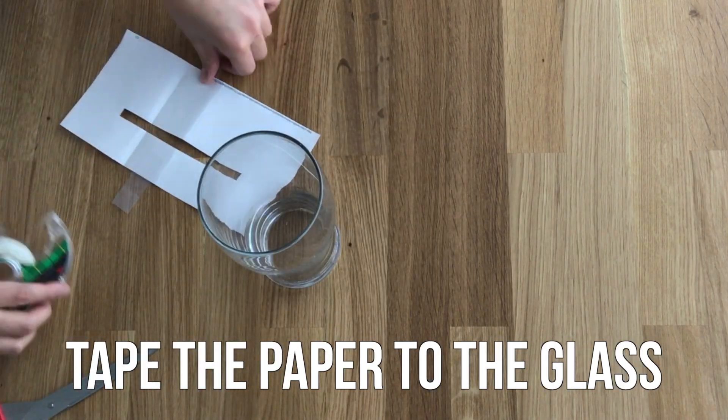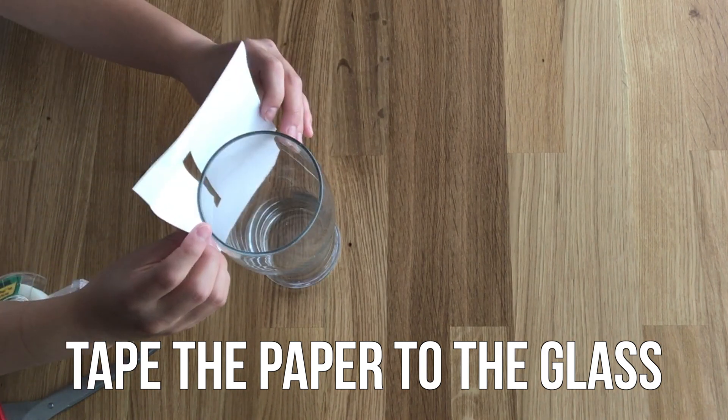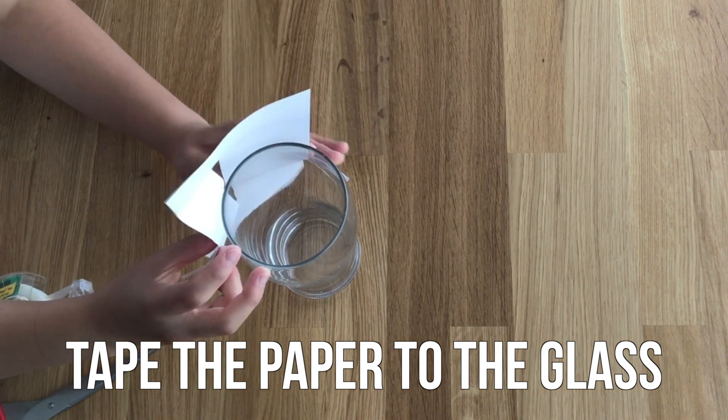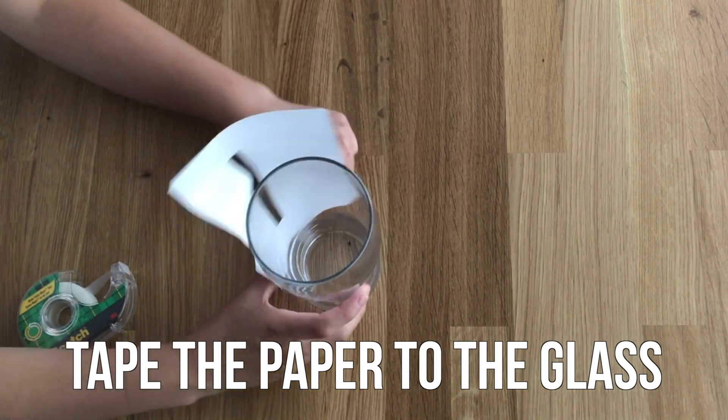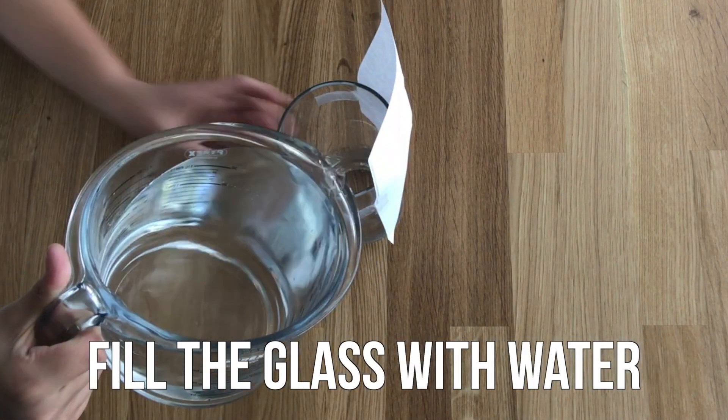Tape your paper to the glass so the slit is vertically aligned with the side of the glass. It doesn't matter where on the glass you put the slit, but make sure that it gets partially covered when you fill the cup with water. Fill your glass up to the brim with water.